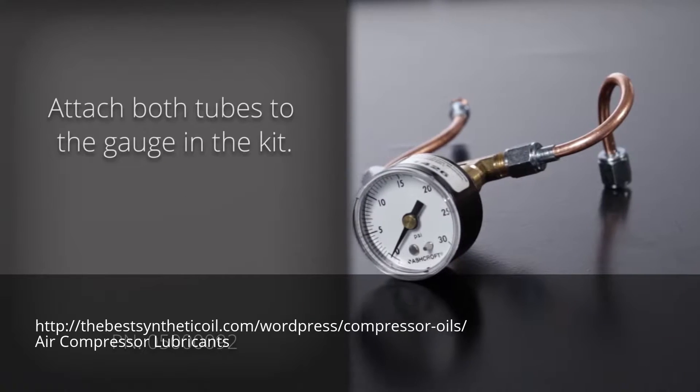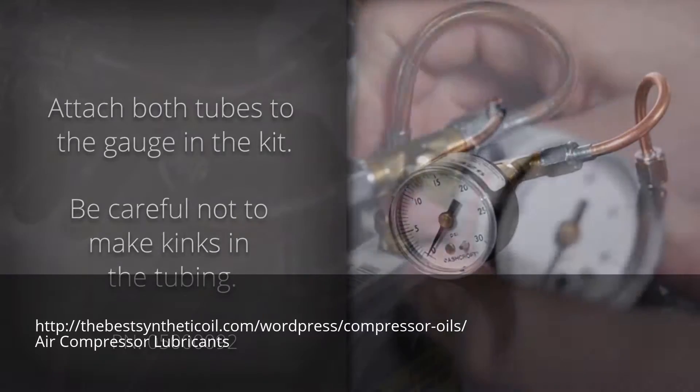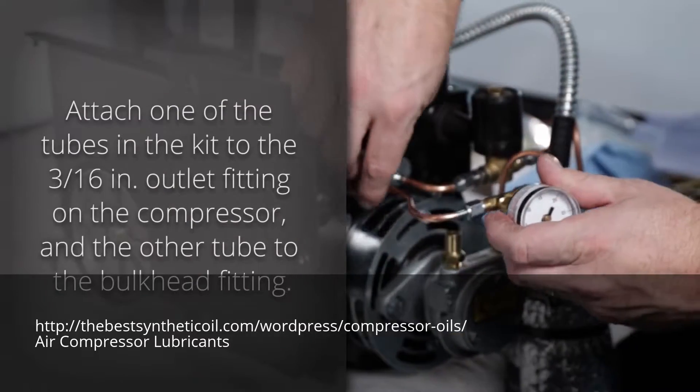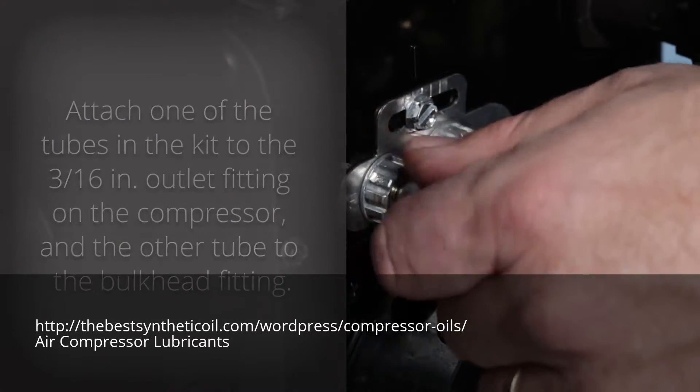Attach both tubes to the gauge in the kit. Be careful not to make kinks in the tubing. Attach one of the tubes in the kit to the 3/16th inch outlet fitting on the compressor and the other tube to the bulkhead fitting.